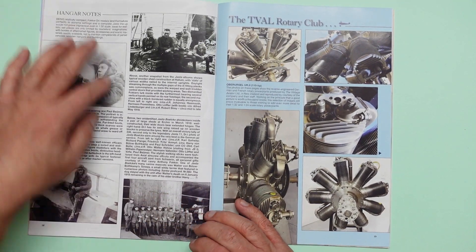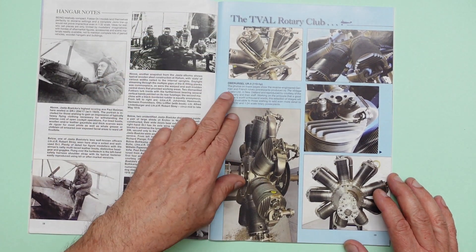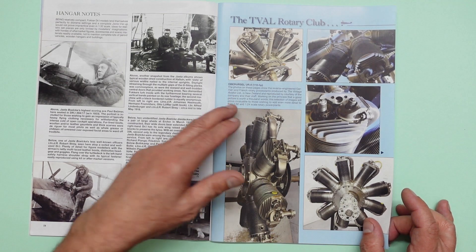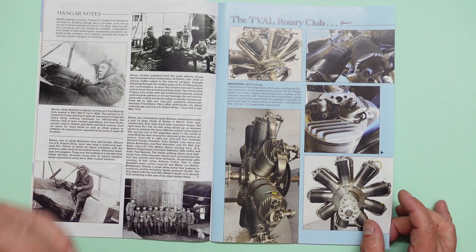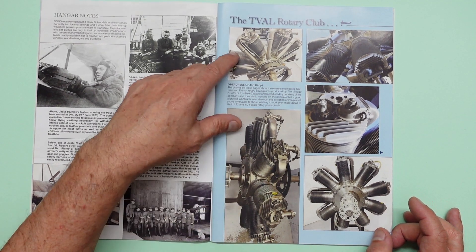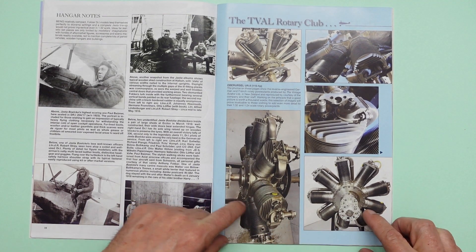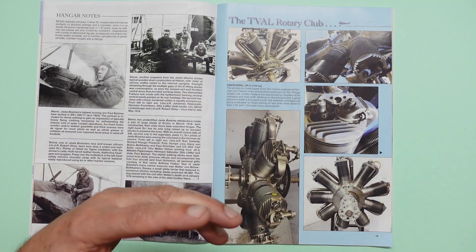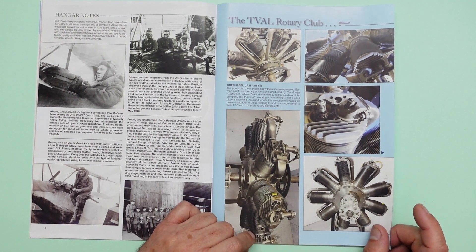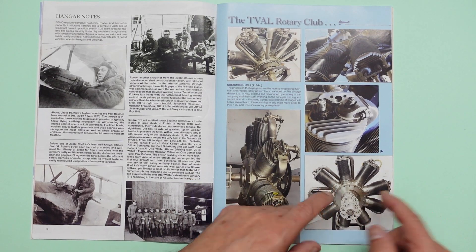We've got some more notes about the aircraft and crew, and there's a pilot sat proudly on his airplane. Now, the TVAL Rotary Club — this is the Oberursel UR-10, 110 horsepower. I'm surprised they ever got off the ground. This is the Vintage Aviator Limited, which is Peter Jackson's other company, where he restores, builds, and remanufactures World War I aircraft and Lancasters. They've actually recreated the rotary engine here. Remember, this is not a radial — this is a rotary. With this engine, the propeller is bolted to the actual engine and the engine spins with the propeller. In something like a Corsair or P-47, that's called a radial — it has a shaft that spins the propeller and the engine is stationary. So when you are doing your weathering, remember: you wouldn't have grease building up in here, it's all getting thrown out — there'd be streaks, but it will all be thrown outwards.